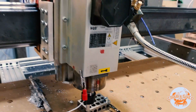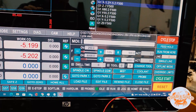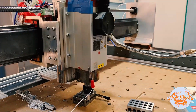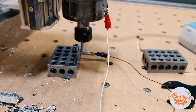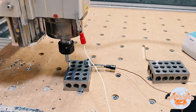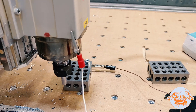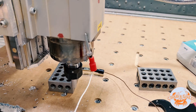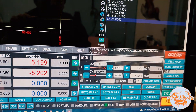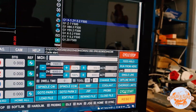Yeah, okay, this looks pretty good. Let's try a faster feed rate. Nice. And one more time at the maximum feed rate we can do. Just rewind the file and cycle start.